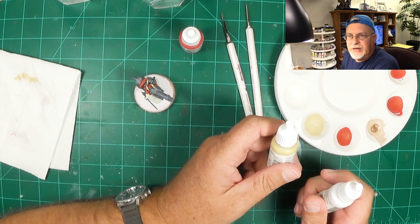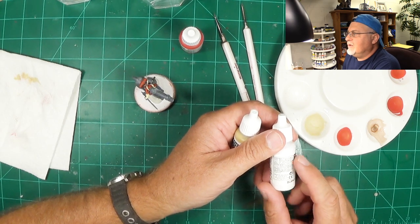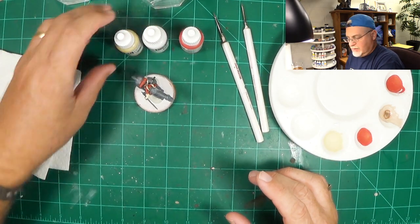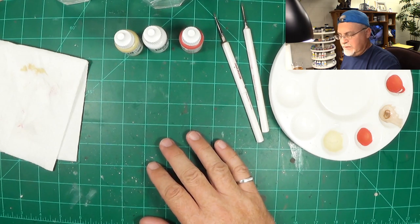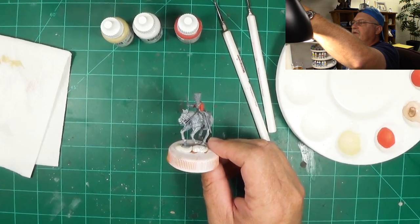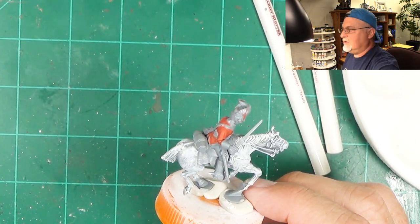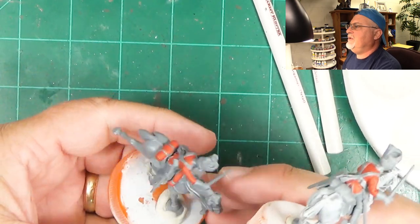I'm not going to go with two different layers. A lot of times I'll put the buff on first and then go back in and put white over it. But I think what I'm going to do here is mix the buff and the white together. About 50% of this force is already done with the white, so we're going to bring in a miniature that I haven't done in white yet and do a couple of them.